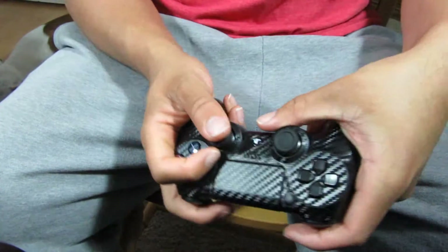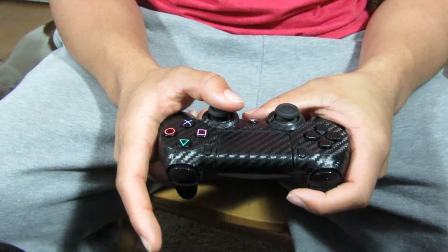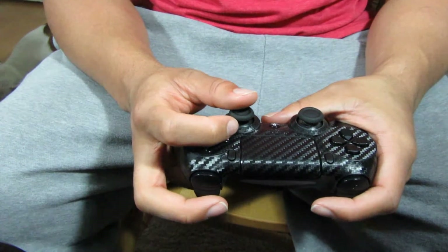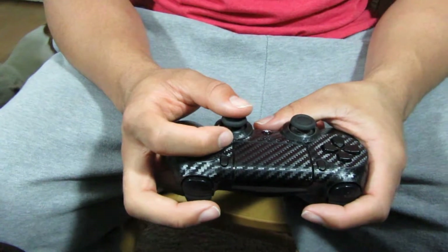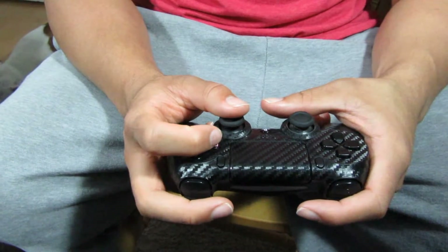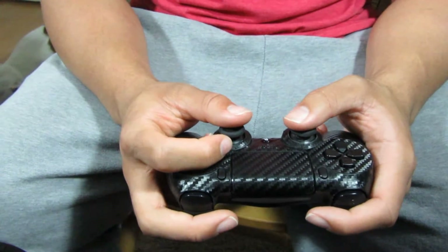This is what the claw grip looks like right here. Basically, instead of having the normal two pointer fingers on the triggers, I put my pointer finger up and rest it on top of the triangle and square area on the controller, and I use my middle finger to click the trigger. This is a little uncomfortable when you first start out — it took me about a whole day to get used to it — but my fingers never hurt. It just became the natural way I hold the controller.